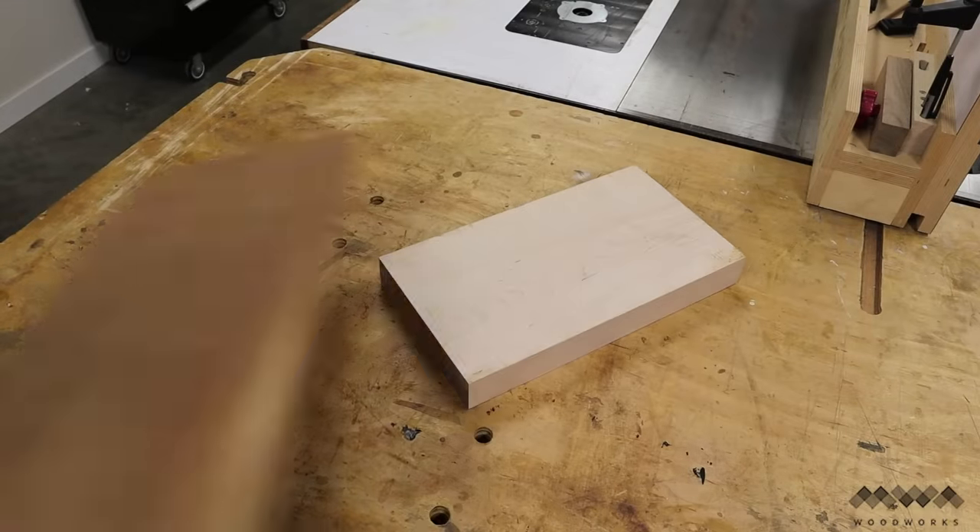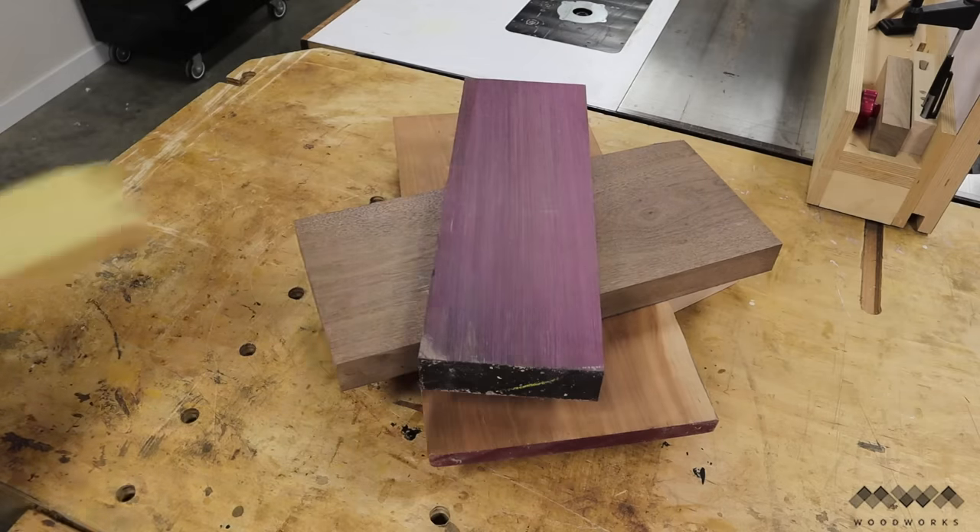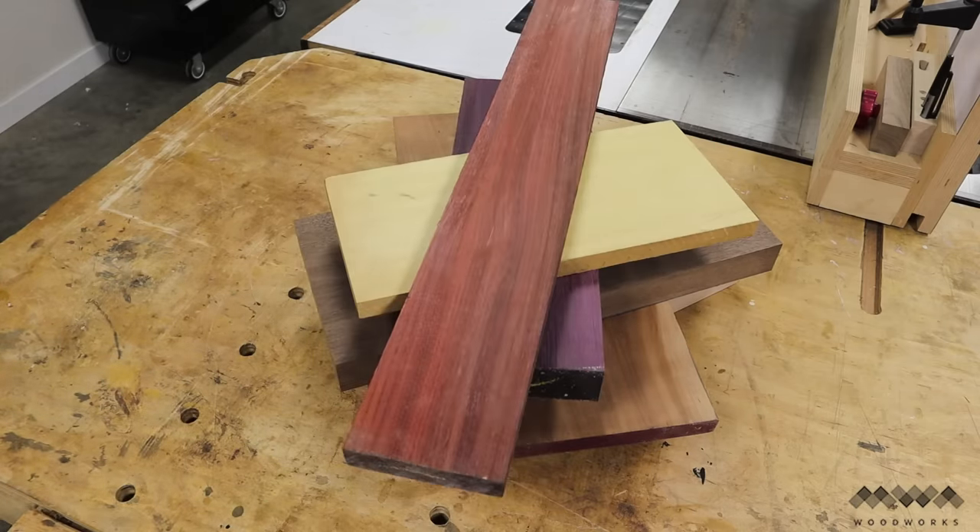Woods like maple, cherry, and walnut are all excellent options and you can even add exotic tropical hardwoods like purple heart, yellow heart, or padauk to give your boards an extra pop of color.